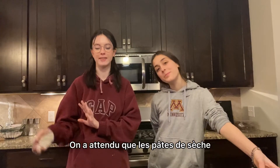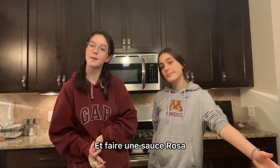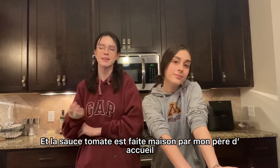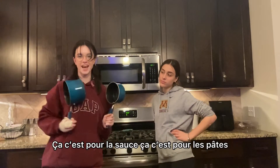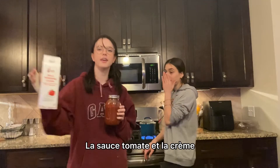We wait for the pasta to dry, and now we gotta boil some water and make a rosa sauce — it's like tomato sauce with cream. The tomato sauce is homemade. This is for the sauce and this is for the pasta. Homemade tomato sauce and cream!